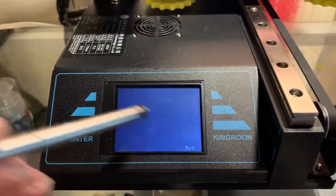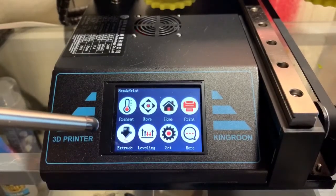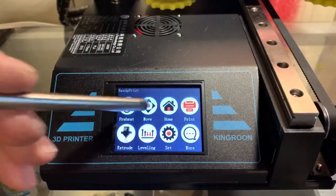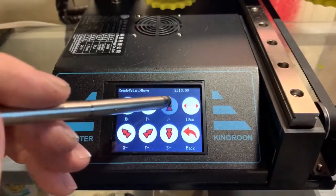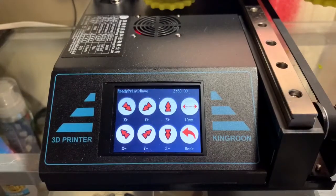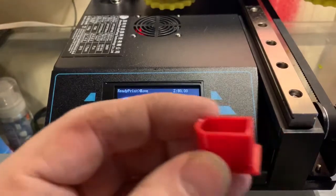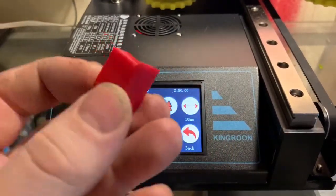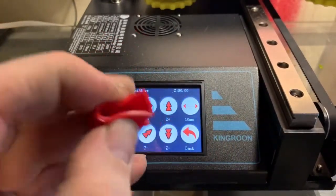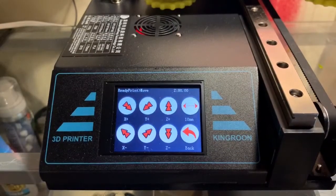I have started printing TPU with it with no issues. I've slowed it down just like I would with any of my other printers. I'll move the Z back up out of the way. This is Ninja Cheetah — the NinjaTech material, TPU. Printing just fine. I'll show you some more here in a minute.